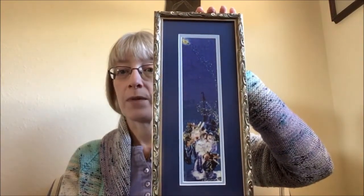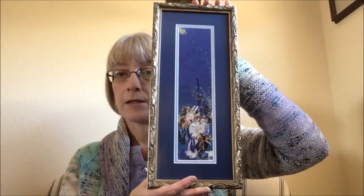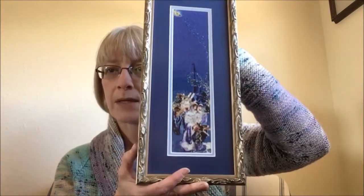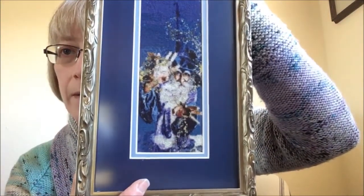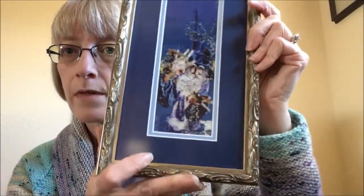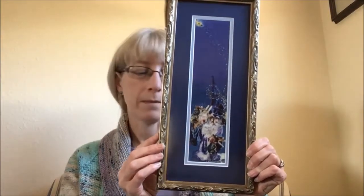I thought the framing — they did a really nice job with the glass. It's the no-glare conservation glass, so you can actually see the stitching. We picked a frame that's sort of silver but has kind of antique gold low lights to it that picked up a lot of the stuff in the stars. I wanted something that kind of looked like one of those old-fashioned storybook covers. I'm going to make a little label with the pattern name and the artist — Tom Cross, charted by Heaven and Earth Designs — plus the fact that I stitched it in 2017, on the back on a little sticky tag.